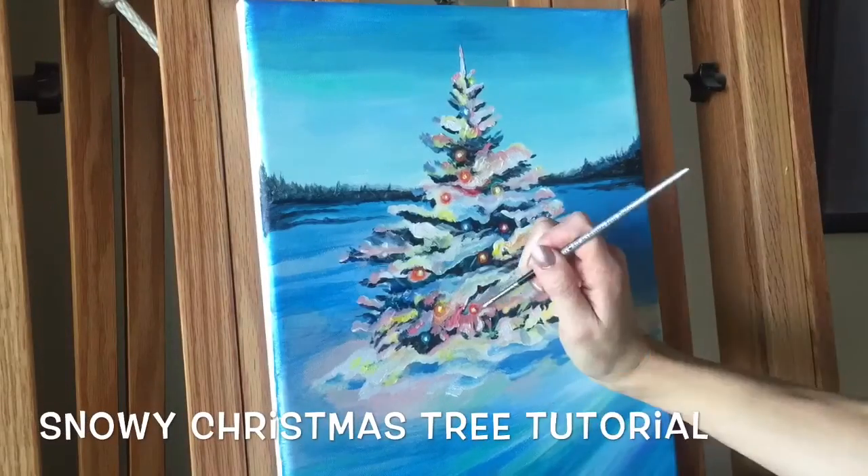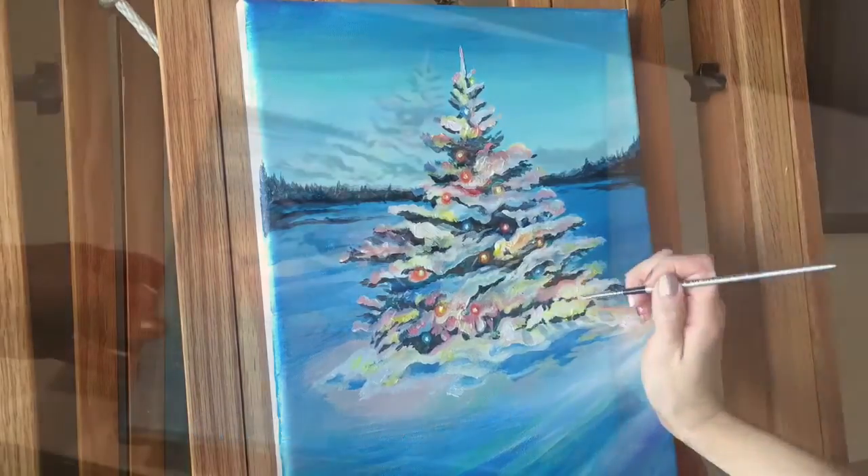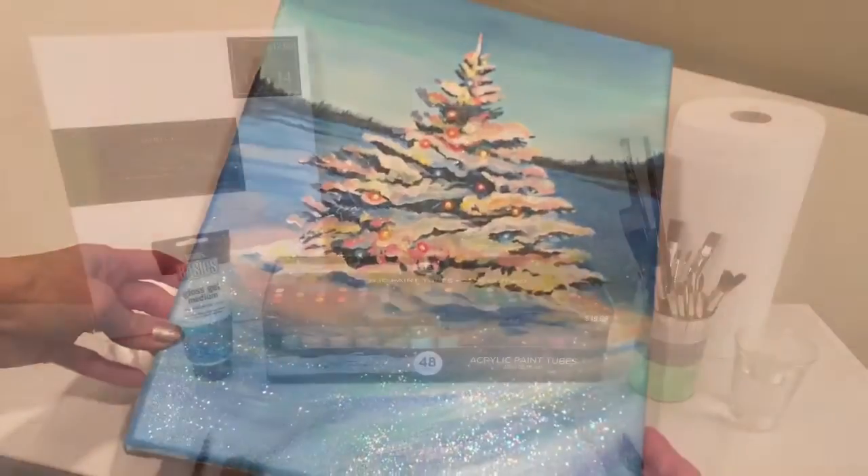Hi, I'm artist Andrea Kirk. Welcome to my channel. Today I'm going to show you how to paint a snowy Christmas tree and also glistening snow, so be sure to watch until the end.